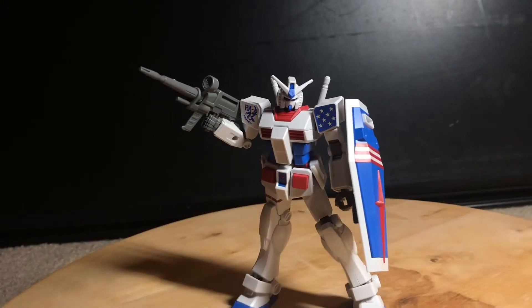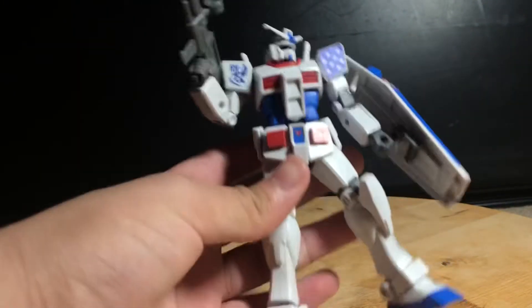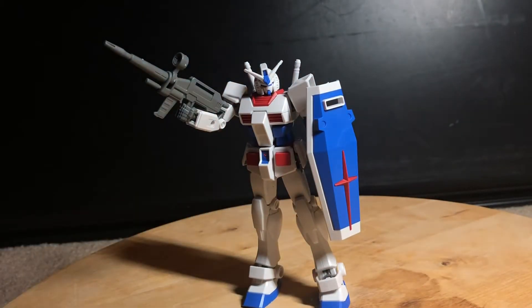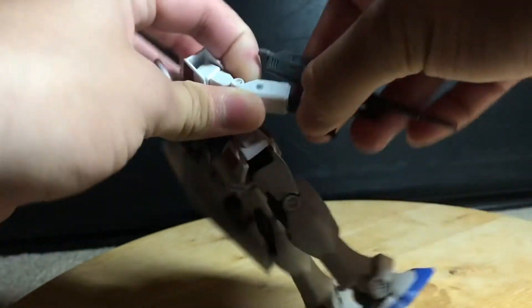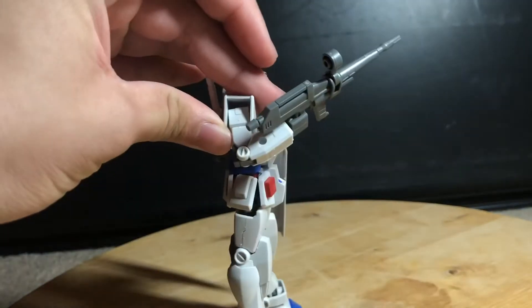I would start with articulation right now, but this figure isn't solid. I'm going to switch over to the much more solid non-stickered version. His hand is on a ball joint, but it's not that much of a ball joint so it's more of a swivel. And his arm can go up quite far, which is really good.